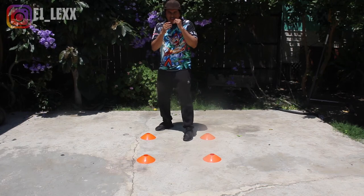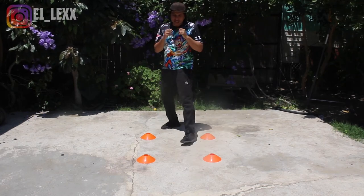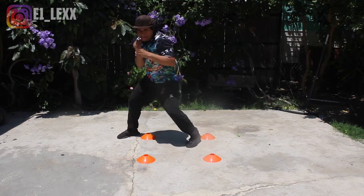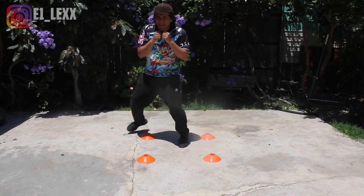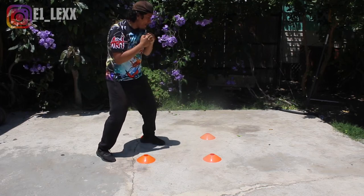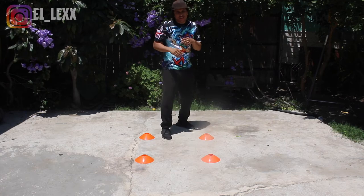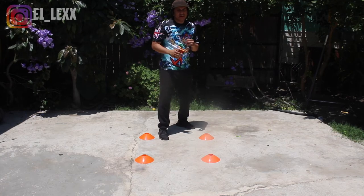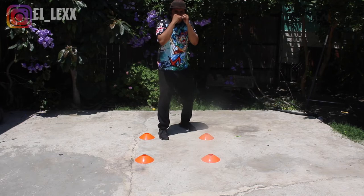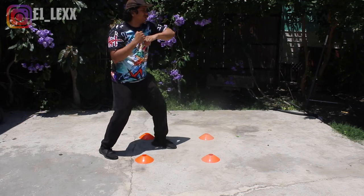You can start orthodox and go southpaw, or you could be in the orthodox stance and just go orthodox. You can also start from the southpaw stance and go orthodox — from southpaw, drop your left shoulder onto the right side, change your position, and now you're in the orthodox stance.